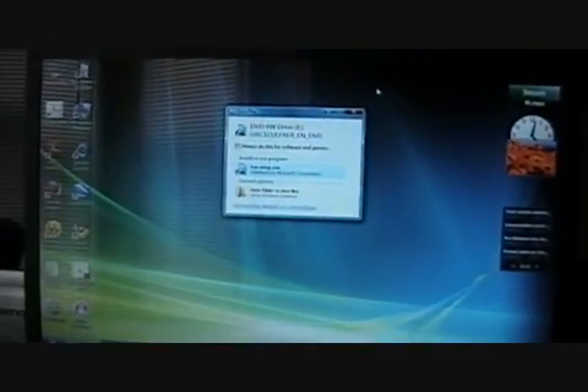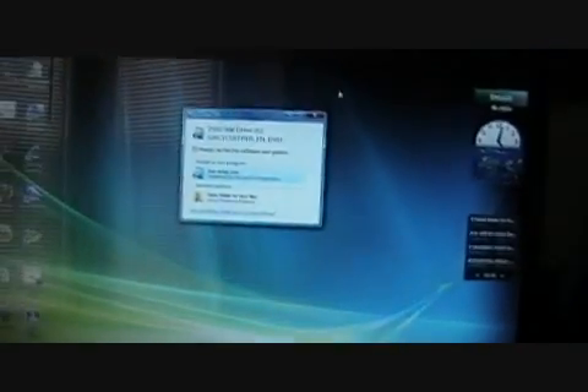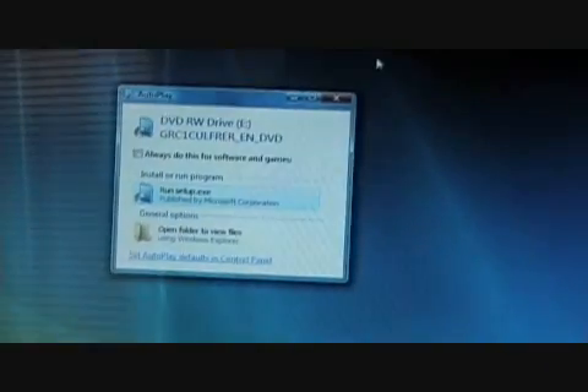I can remember this from my last Windows 7 video. At the moment I have Windows Vista running on here. This is kind of my all-use computer — nowadays I'm using this primarily as my school computer because I don't want my MacBook to be stolen.